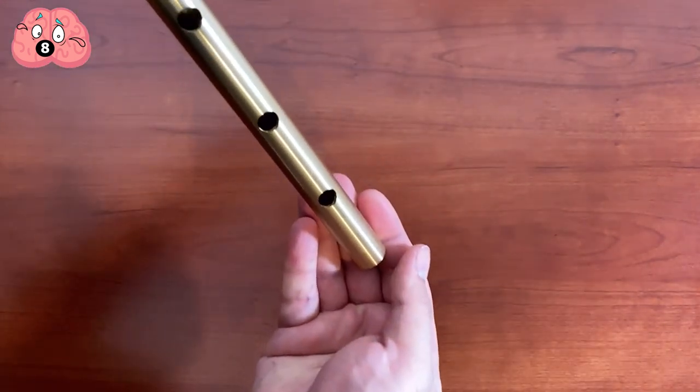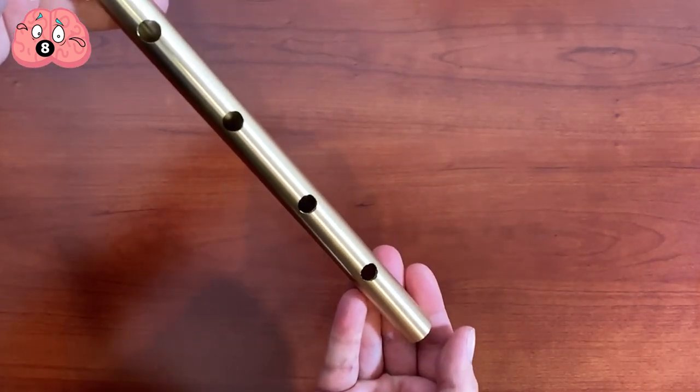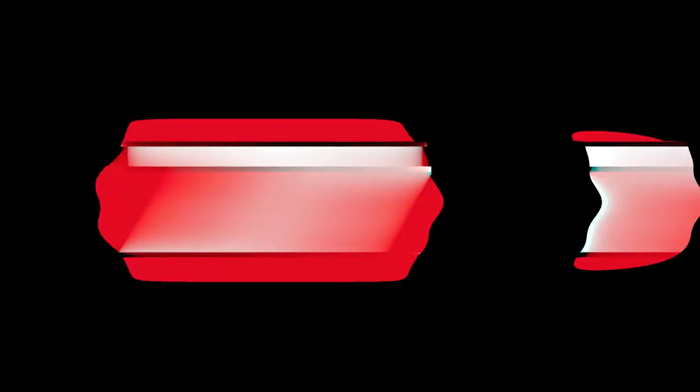Thus creating the effect of it gently descending. The trick is both an easy way to demonstrate the capabilities of magnets and an effective way to explain the basics of magnetism versus gravity.